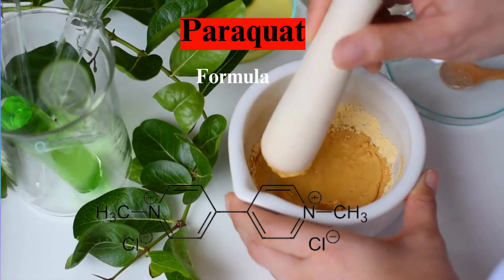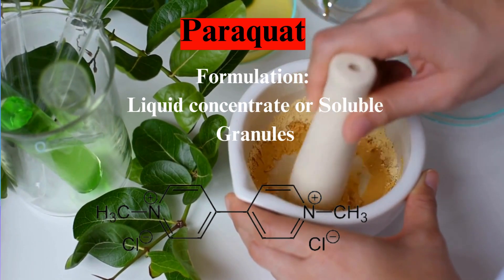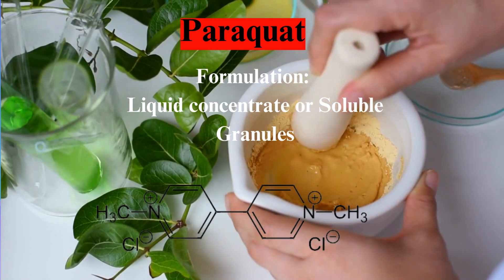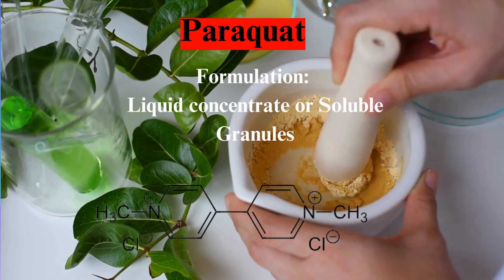As a liquid concentrate, paraquat takes on various formulations, ensuring flexibility and ease of application. Its liquid form allows for efficient mixing and distribution, facilitating a seamless integration into existing agricultural practices.